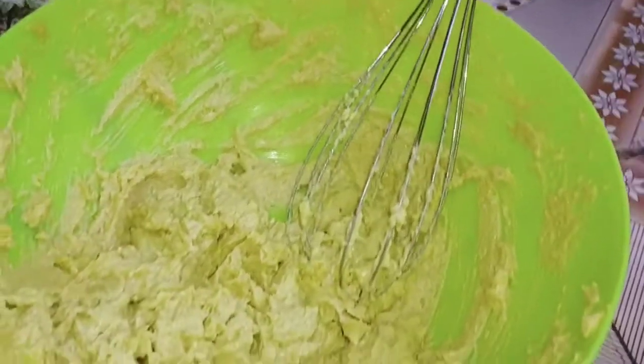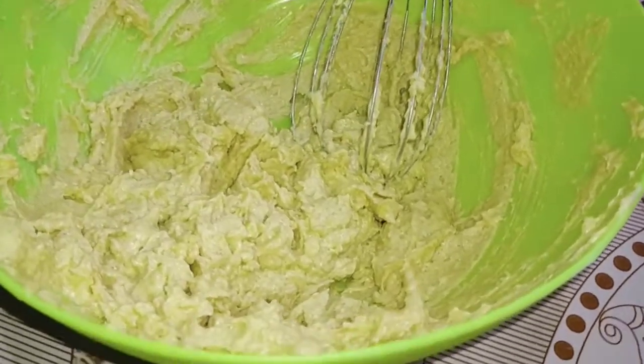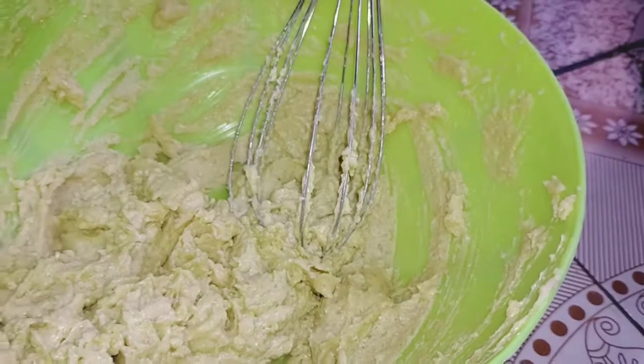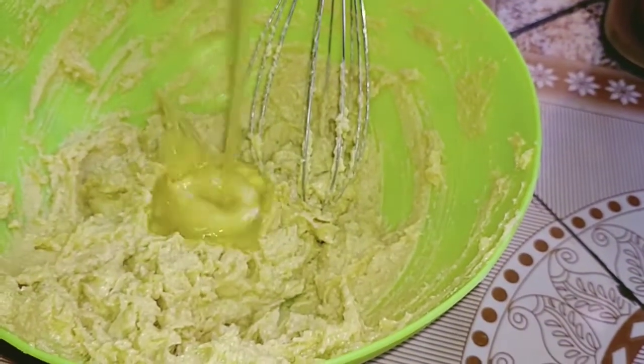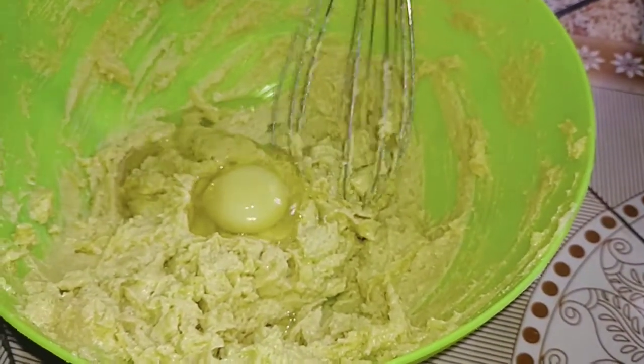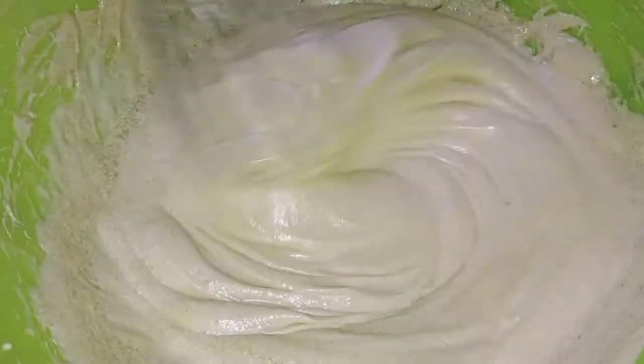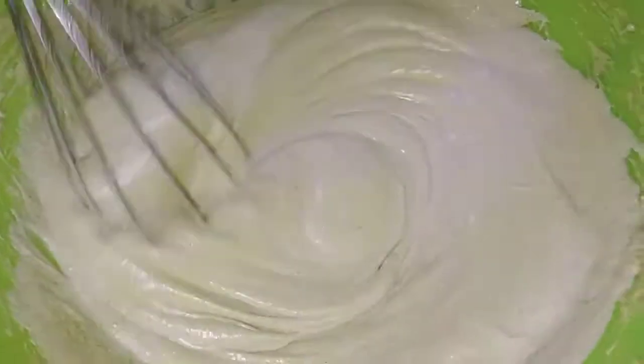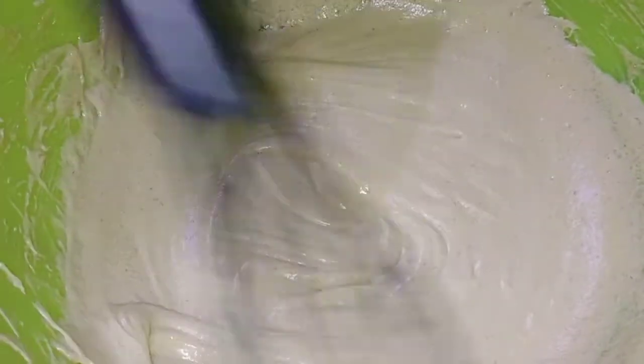After beating up my blue band and sugar, I'm going to add my eggs one at a time. I'm using three eggs, so I'm beating up my first egg and adding it in, and then after adding it you mix it together. You add one at a time, beating as you add your eggs one by one until you form a smooth paste.